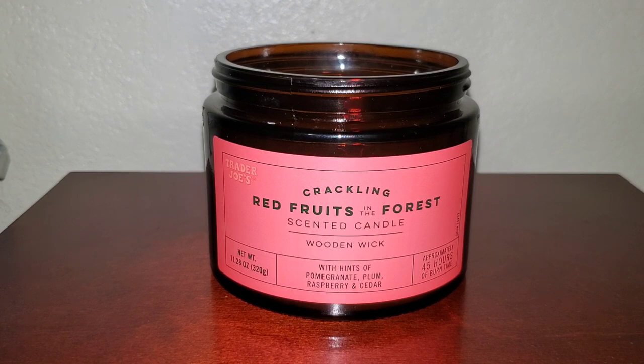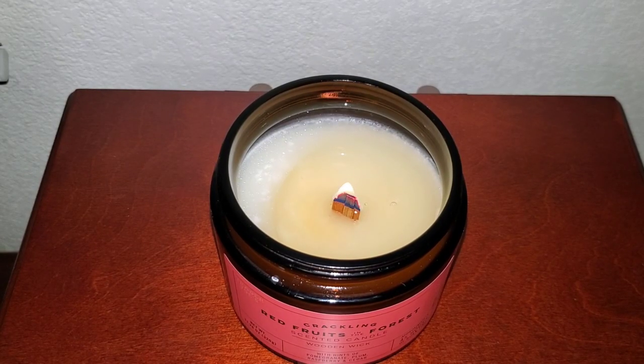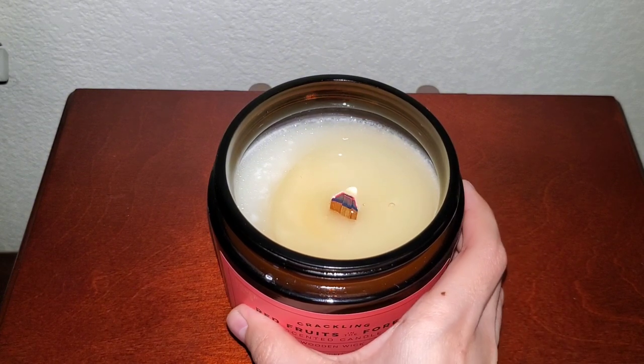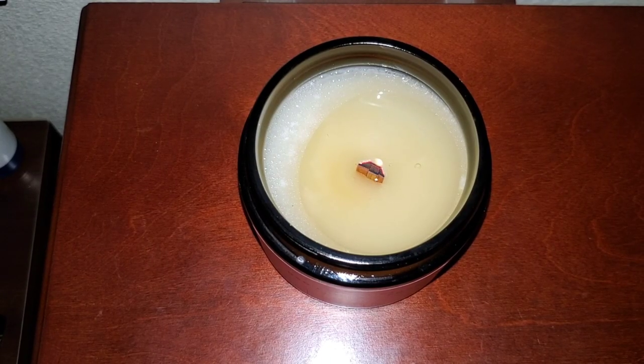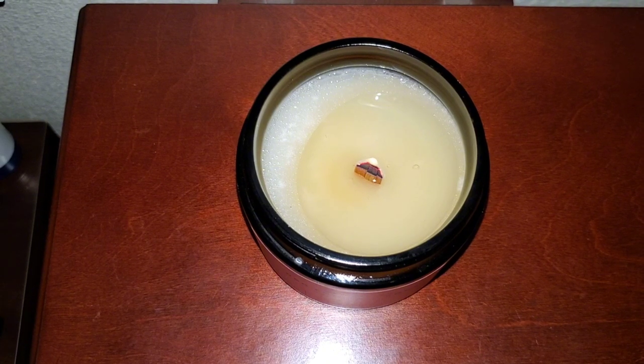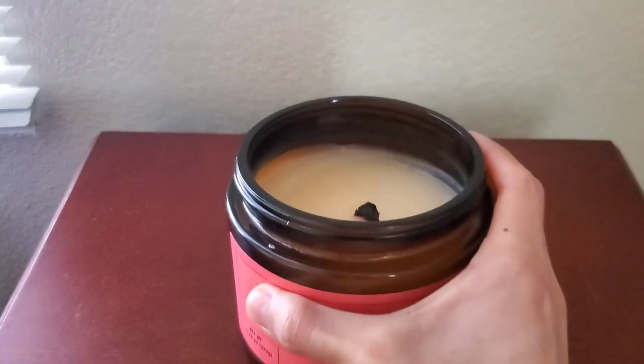Surprisingly, I got a better scent throw out of this one than the chocolate croissant tin candle. It definitely traveled and filled up my room. If you want like an eight, nine, or ten out of ten scent, this isn't it. Unlike the tomato leaf candle — which was recalled and had a two-wick option, I have a feeling because the wicks were a little too close to the edge.